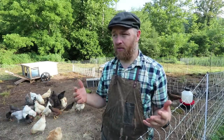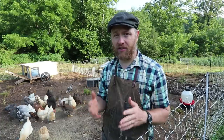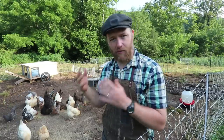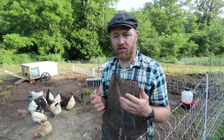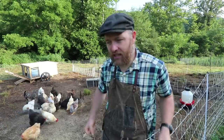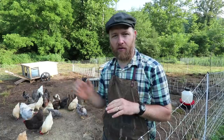Then I was reading an Eliot Coleman book — he's a gardener — and he envisioned what he called a chickshaw, taking from the idea of the rickshaw. Eliot had sketched out this drawing in his New Organic Grower book — excellent book by the way — of his vision for a chickshaw. It was really neat because it had these big wheels, you carried it like a rickshaw, and you could move them further and in different places.